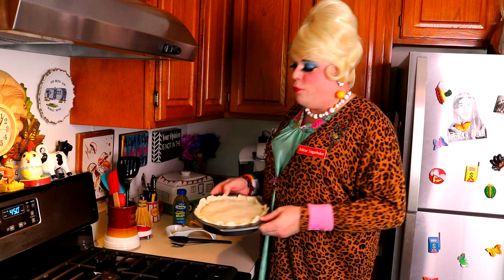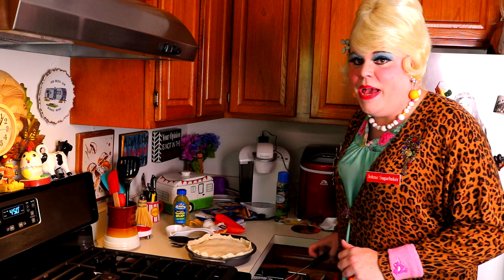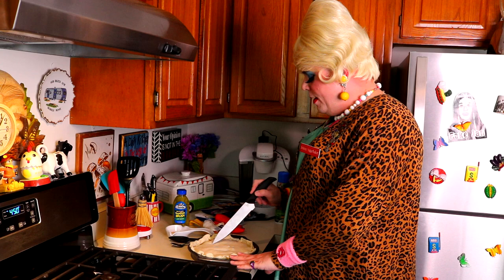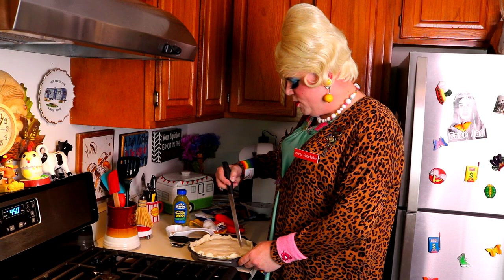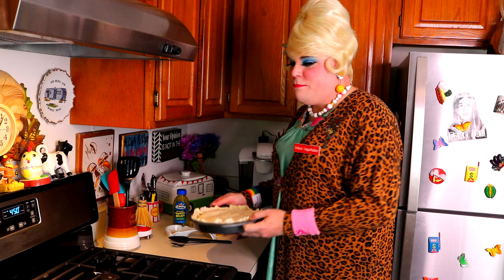We're gonna put some knife cuts in here — be very careful with that knife. I have gotten better on my organizational skills, I've got things in the right drawer. You could probably make little leaves to put on top to make it look really fancy — let's just do a squiggle. I have preheated the oven to 450 degrees and we're gonna pop it in. Set your timer — that's gonna take about 13 to 20 minutes. You might need to do a little foil thing around it so it doesn't burn the edges of the crust, so make sure to keep an eye on it.